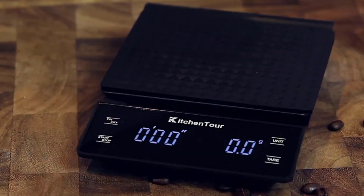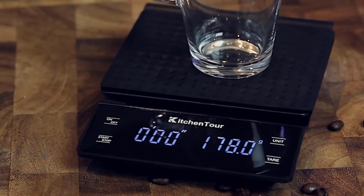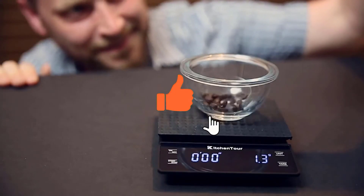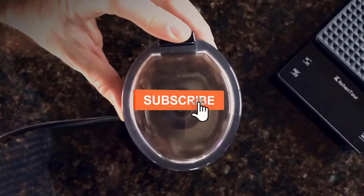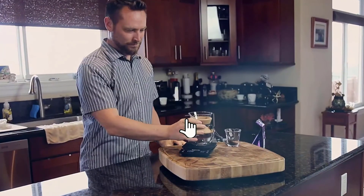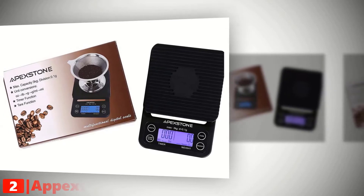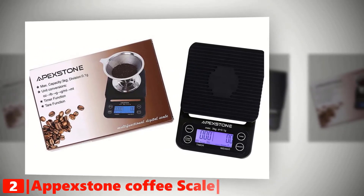Still haven't found a coffee scale that meets your needs? Keep watching, because we have more lined up for you. If this is your first time visiting our channel, be sure to like the video, subscribe, and hit the bell icon to receive notifications. The second product on our list is the Apex Stone coffee scale.